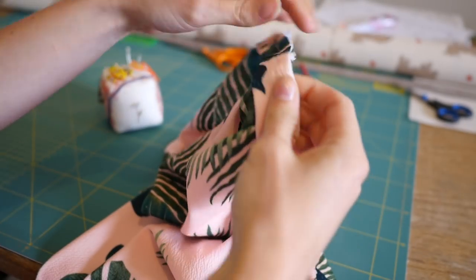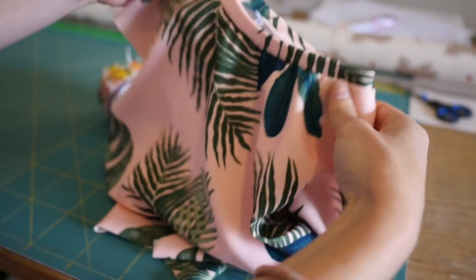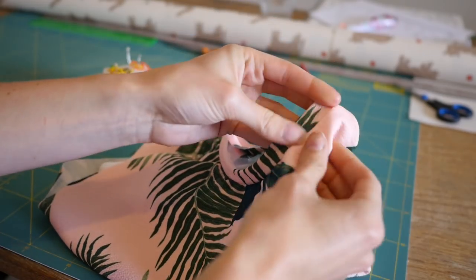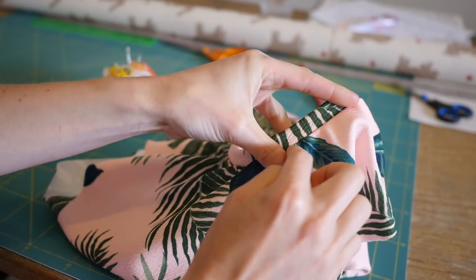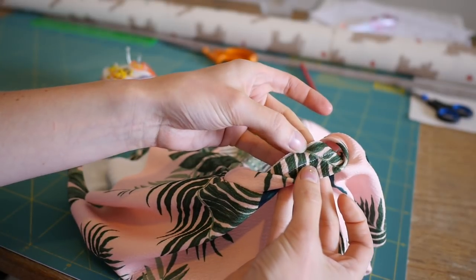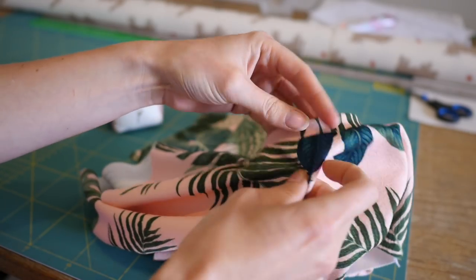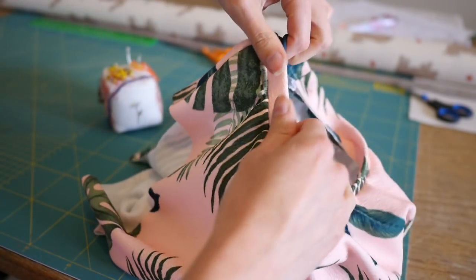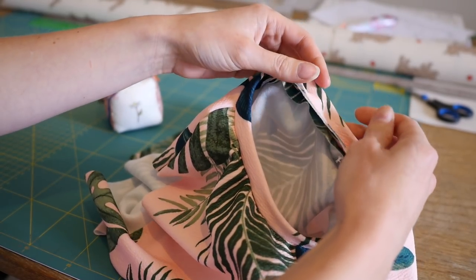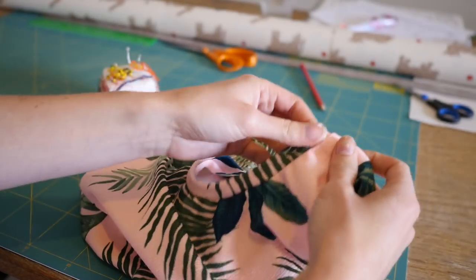Once you've finished sewing it should look something like this, and when you turn it over it should be quite a neat neckband. You can either press it slightly and then topstitch the seam allowance down, or I normally overlock the edge so it's neater — overlocking just inside that line — and then do a really small zigzag over it to keep it nice and flat inside, otherwise it can curl up and not look that nice.